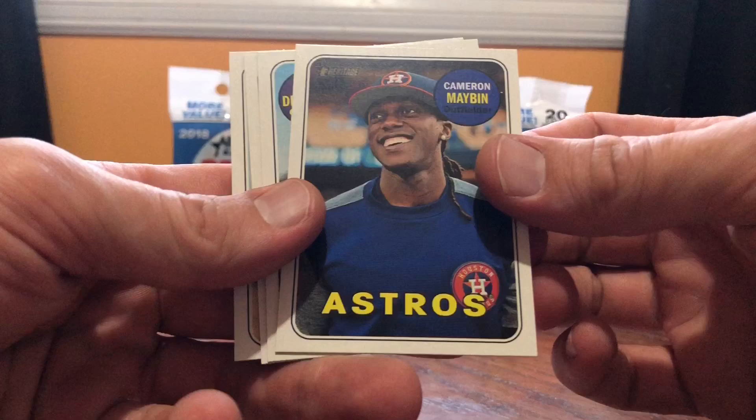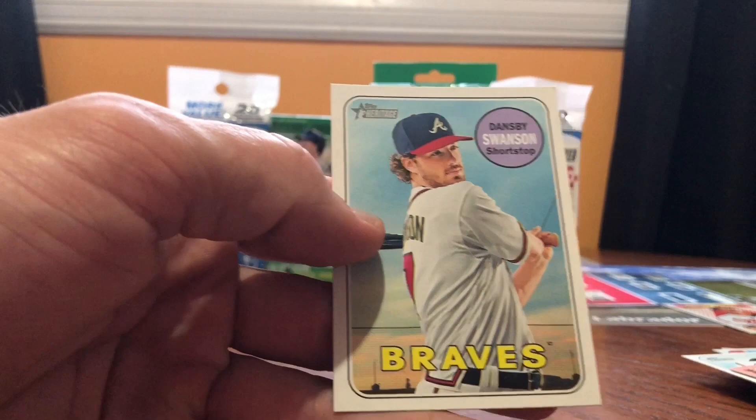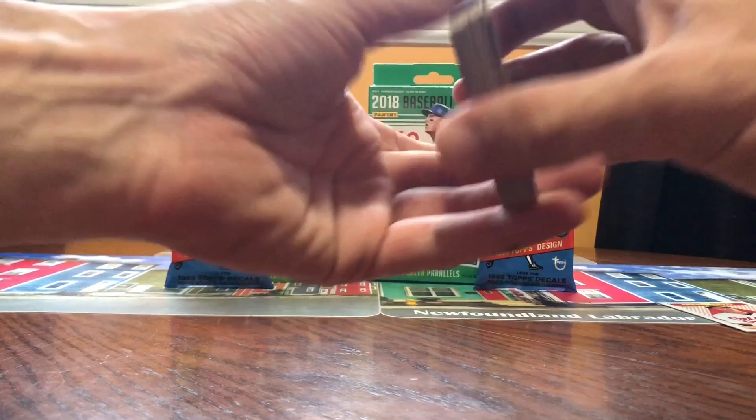Elvis Andrus. Cameron Mabin. Corey Dickerson. Jose Quintana. And the Atlanta Braves — Dansby Swanson. I'm not really sure about that pack — I never see Otani in there. But I'm going to move on.